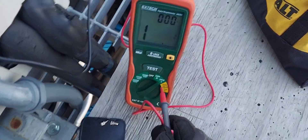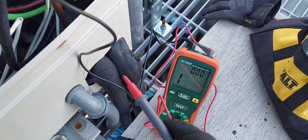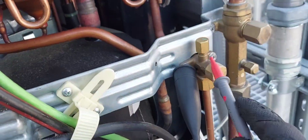Starting off at the continuity level, regular ohm scale, with my black lead already on the ground.